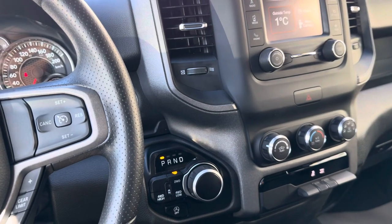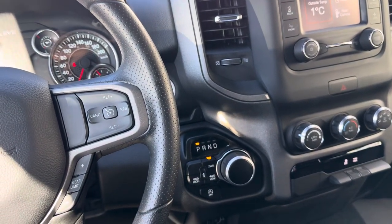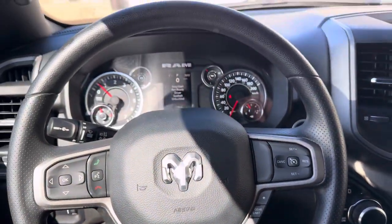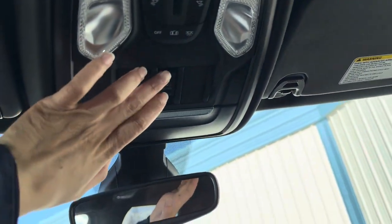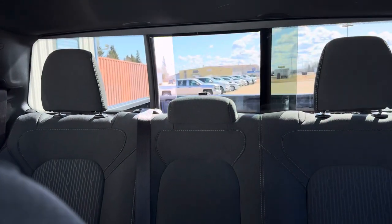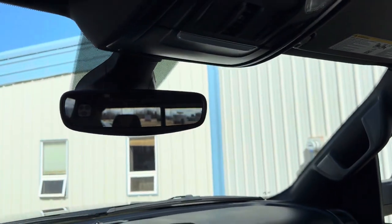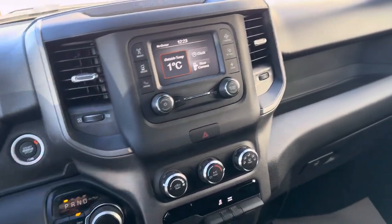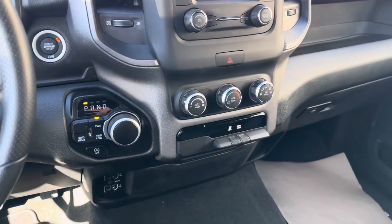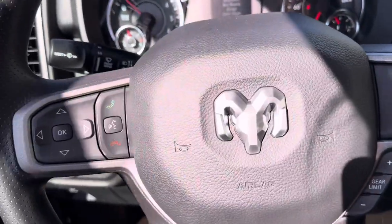The seats are cloth. It does have trailer sway control, radio alert braking, and brake assist as well. Looking up top, you can see the interior lights, and you can open the rear window — it's a power window, nice and easy. It is just a Tradesman but the handy features you want in a modern vehicle are all there. It also has an eight-speed automatic transmission and is ready for a bit of pulling if you need it.